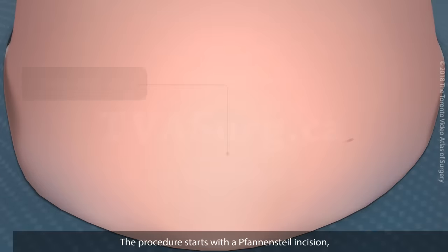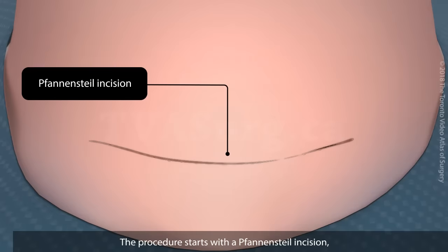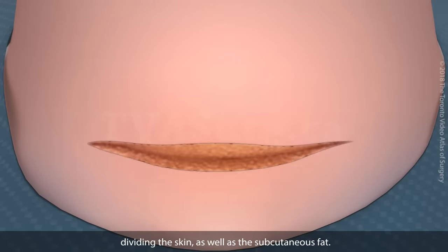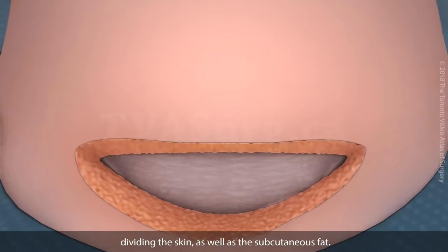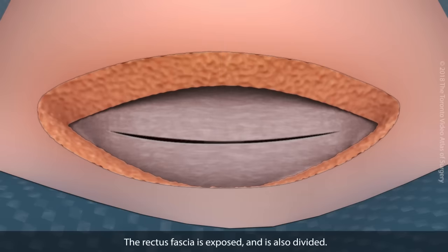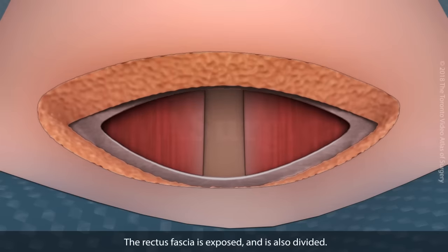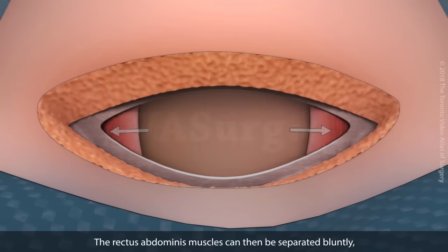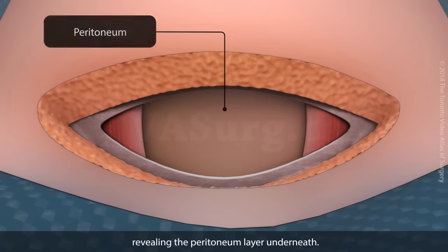The procedure starts with a Pfannenstiel incision, dividing the skin as well as the subcutaneous fat. The rectus fascia is exposed and is also divided. The rectus abdominis muscles can then be separated bluntly, revealing the peritoneum layer underneath.